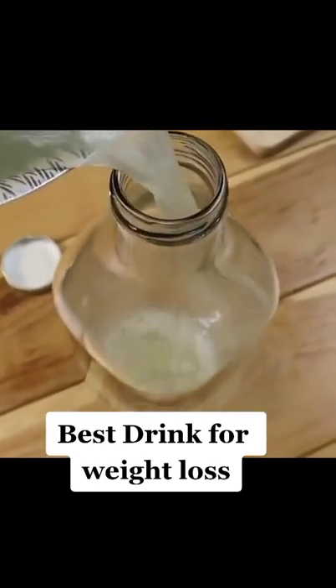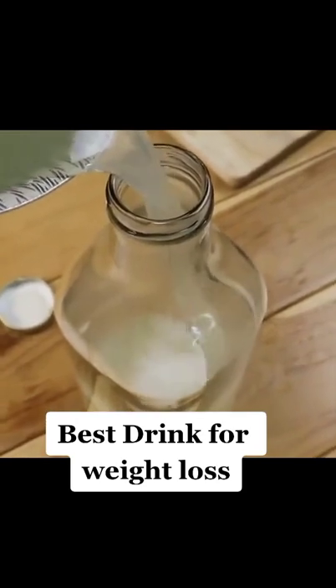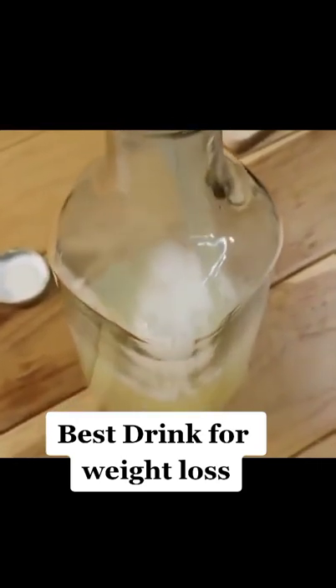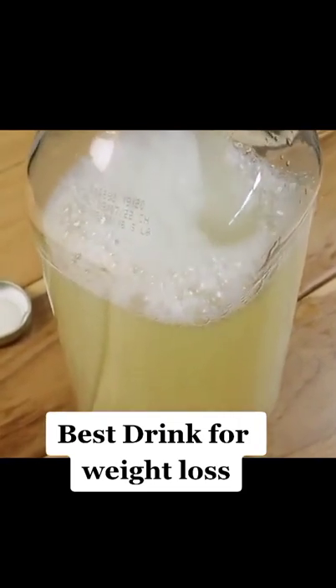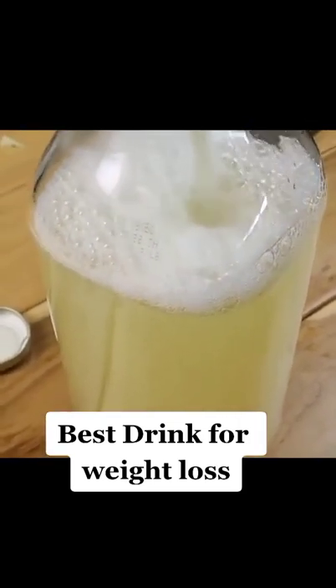How to drink this drink? Drink a small cup before breakfast or before lunch. It can be sweetened with a little honey. Keep drinking this drink for 7 days.